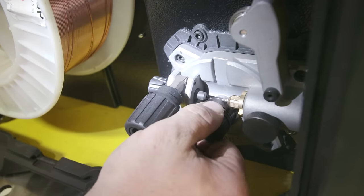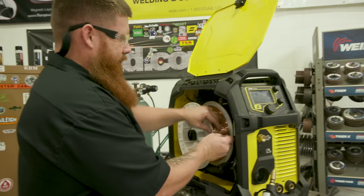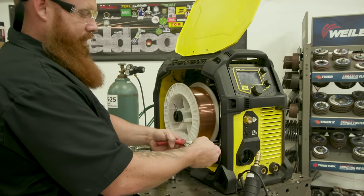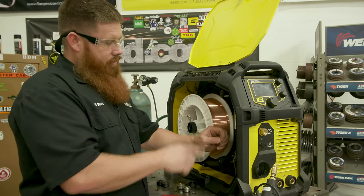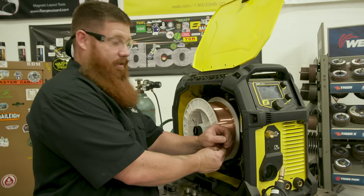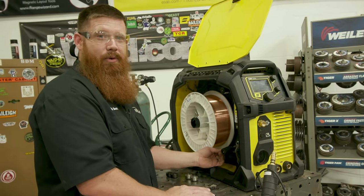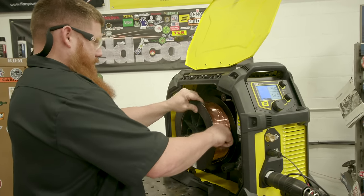Pull the wire out and feed it through the drive rolls. First, clip the end of the wire — but here's the important thing: don't hold it in your right hand and clip there. If you have a 33-pound spool of wire and you let go, you've just made yourself 33 pounds of scrap metal. Hold the end closest to the wheel and clip the end off, keeping tension on it the whole time.